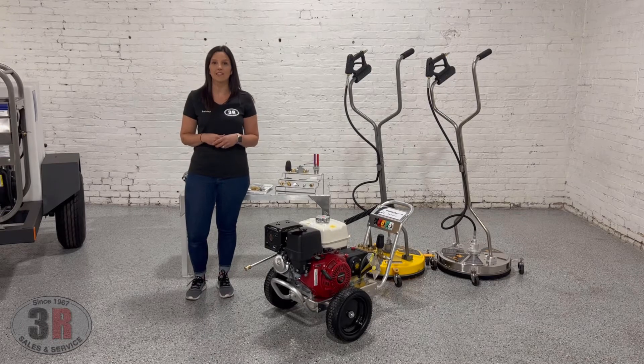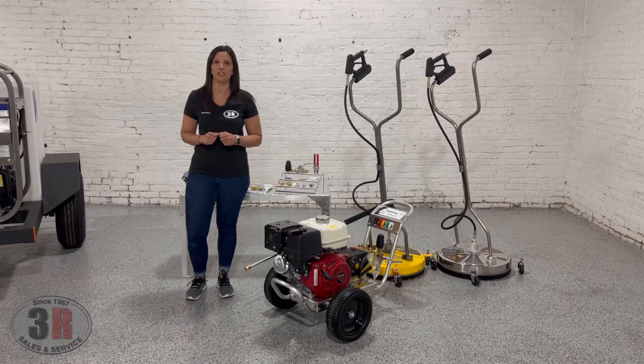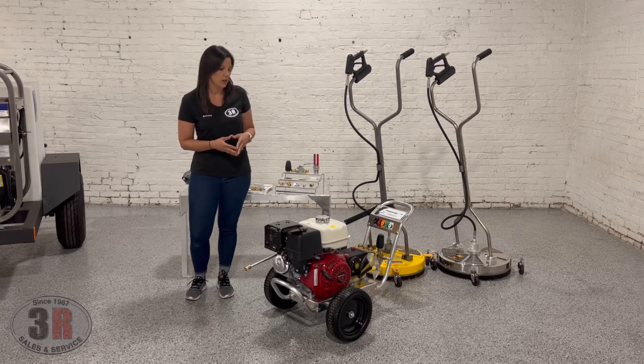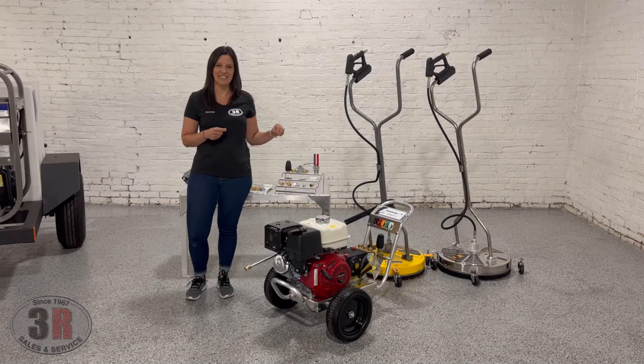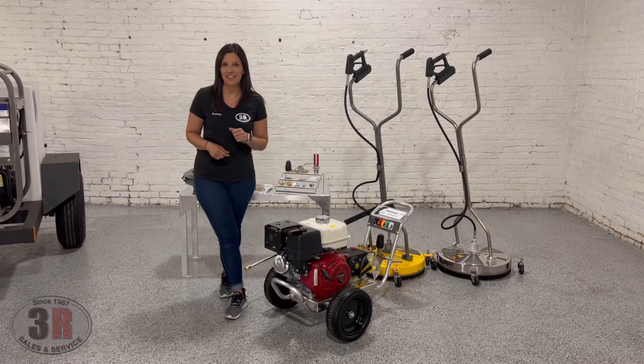Hey guys, this is Ashley with 3R Sales and Service. Today we're taking a look at our stage 2.1 pressure washer kit. This has a 4,000 PSI, 4 gallon per minute Eagle Series Pressure Pro pressure washer. We have the General T-Series pump on here that's belt driven, and the Honda GX390 engine.